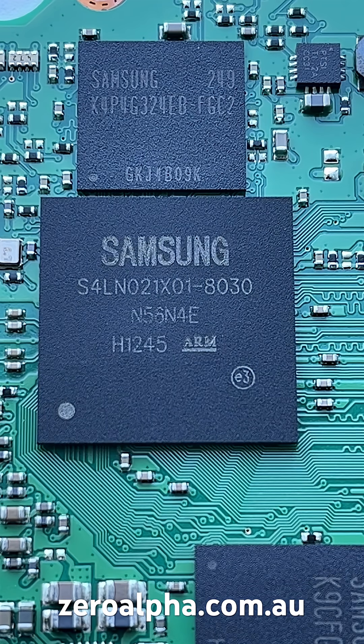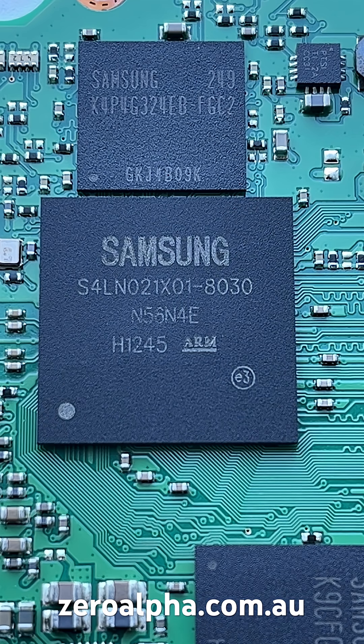It's powered by a Samsung controller. Like all Samsung technology, it's all made by Samsung, which is the only vertical model in the industry. The controller is an S4LN021X01-8030 CPU controller.